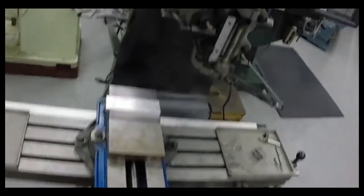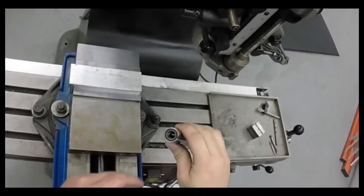A draw bar, which comes in through the top of the machine, threads into the top of the collet and secures the collet inside the machine.